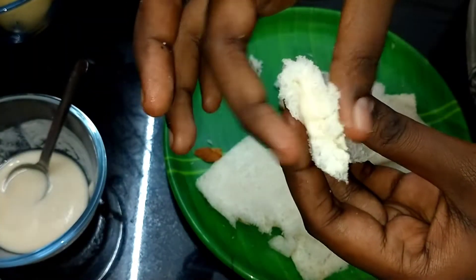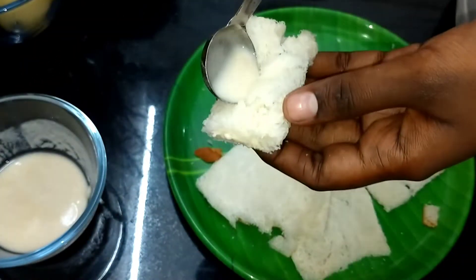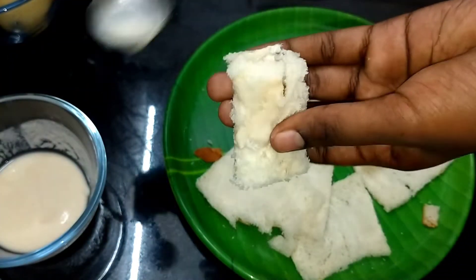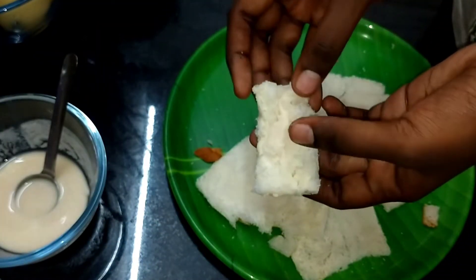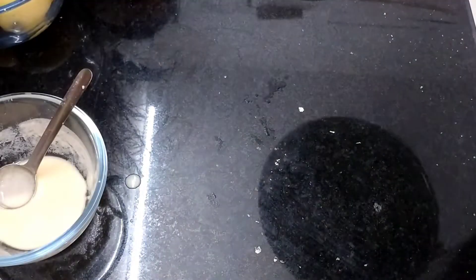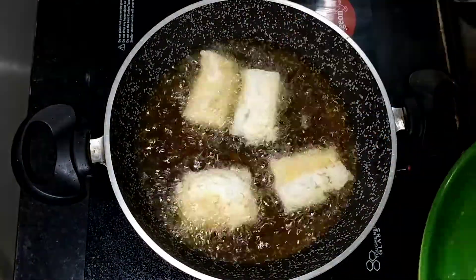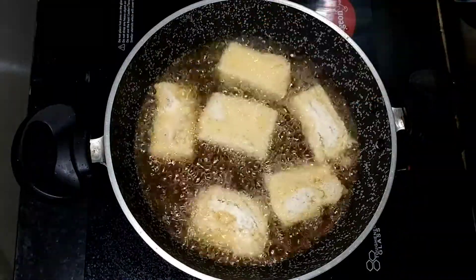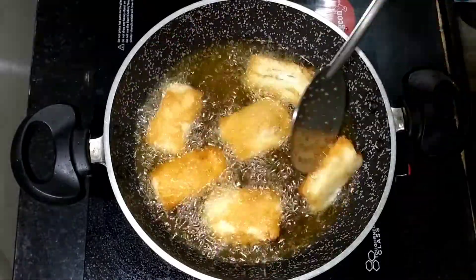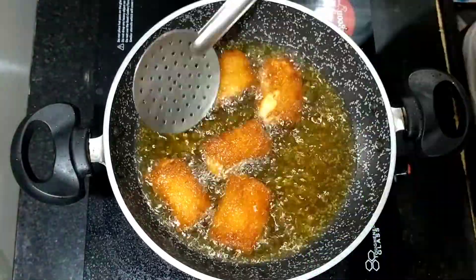You can add a little amount. If you see this, add a little amount. Now let's add hot oil. Put it in high flame and fry it golden brown and transfer it to the plate.